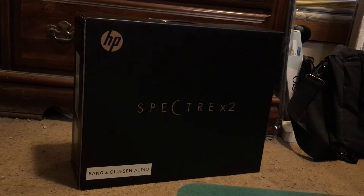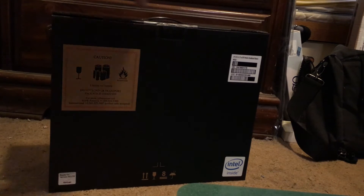Hello, this is a quick unboxing video of the Spectre X2. This is the front of the box, and here's the back of the box.